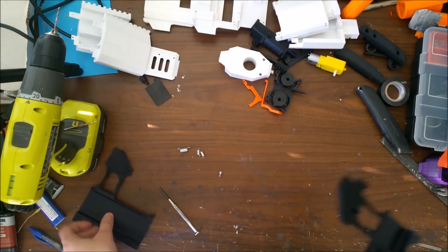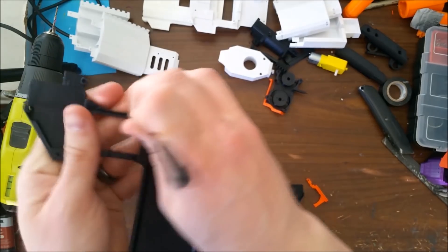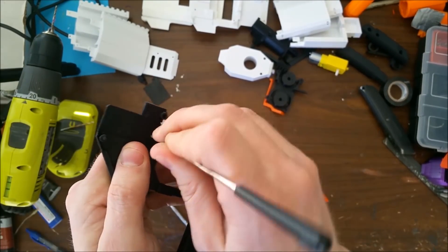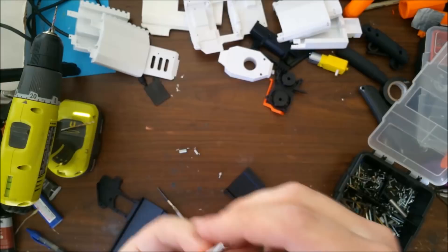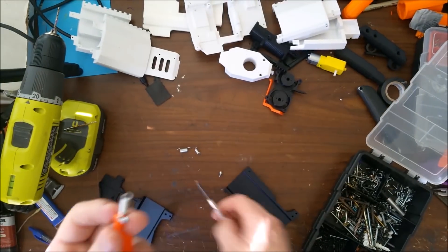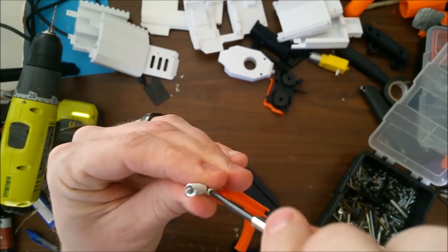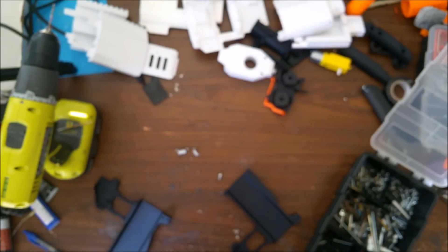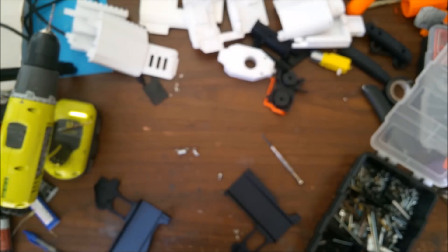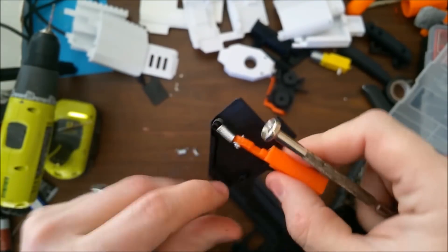Starting with the trigger and handle assembly: you may need to file out this ridge so that the trigger will travel smoother, and there are a few spots to tweak for perfect fitting. We take one of these short, strong springs — this is the trigger, it will activate the switch, so we definitely want a strong spring. Stronger is better because we don't want the switch to get stuck in any way. The spring goes around this post. The same will be true of the mag release post — they're hard to see here because they're black.